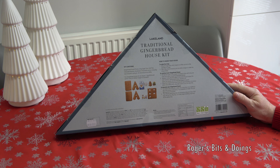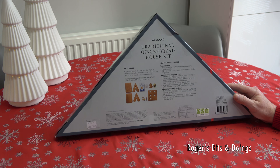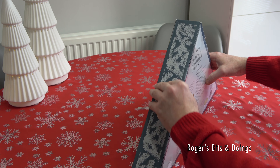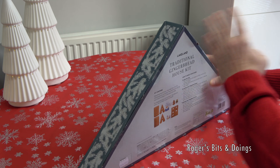All decorations are edible. Oh heck - the gingerbread house will require one egg white and lemon juice or white vinegar to complete. Well, I've got an egg and I've got lemon juice, so that's fine then. Let's open it up. It's going to be one of those tricky ones. I'll just get a knife and slice through the tape.